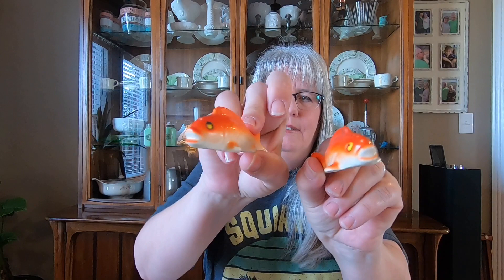Then I've got these little goldfish — I've already got those listed. And then these horse heads: I went ahead and listed these because the Derby's coming up and I thought somebody might like those for a Derby party. Those are marked Japan also.